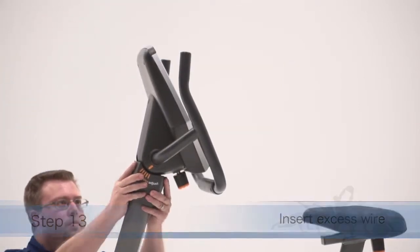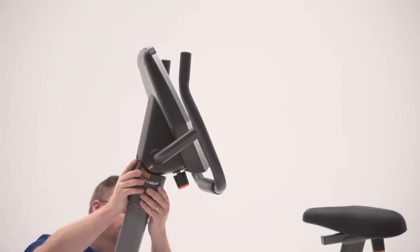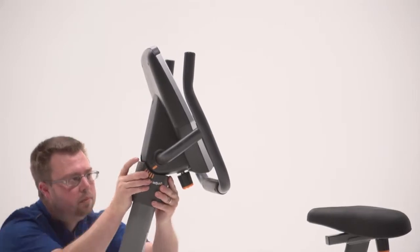Step 13. Connect the wire on the receiver to the wire in the upright. Insert the excess wire into the upright.